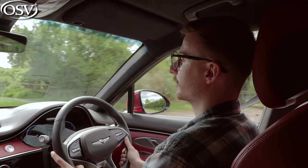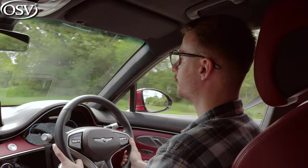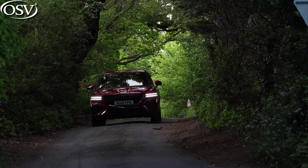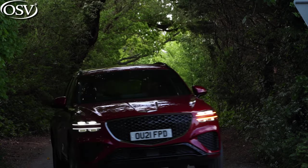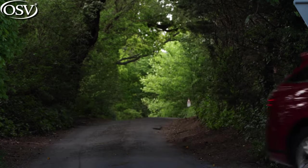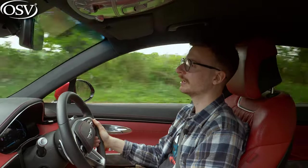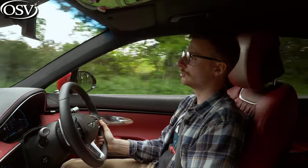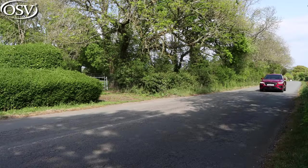You get all-wheel drive as standard, nicely complemented by the optional electronically limited-slip differential, which allows you to send 100% of the torque to the rear wheels, keeping the car moving in even the toughest terrain. However, I've found that the engine doesn't respond as quickly as I'd like to presses of the accelerator — it's also quite slow to deliver that instant hit of acceleration when you need it, for example shooting off a roundabout.